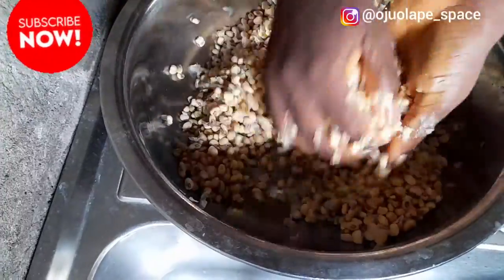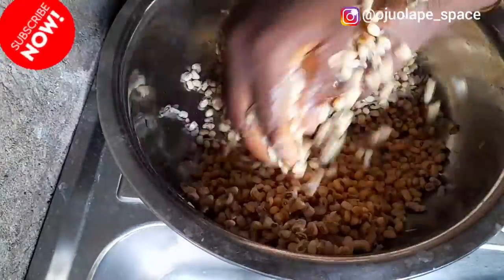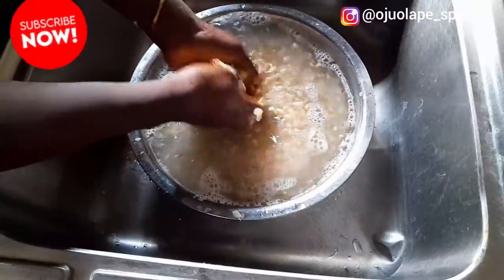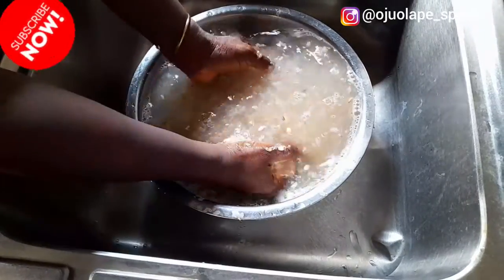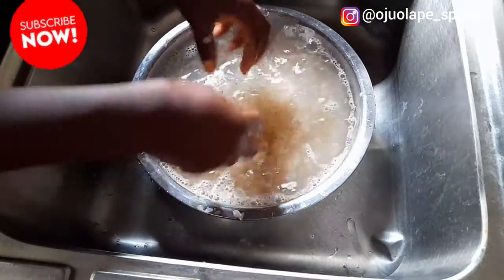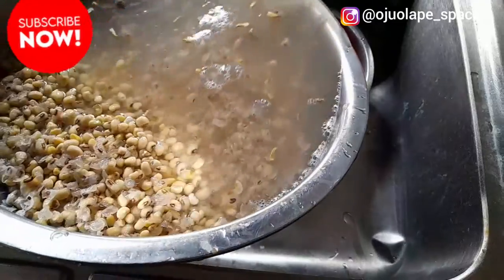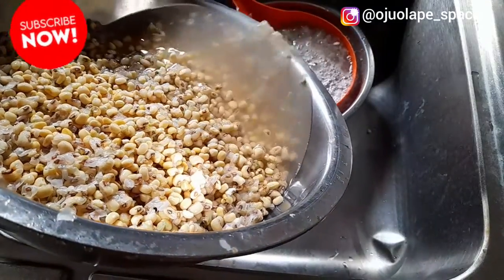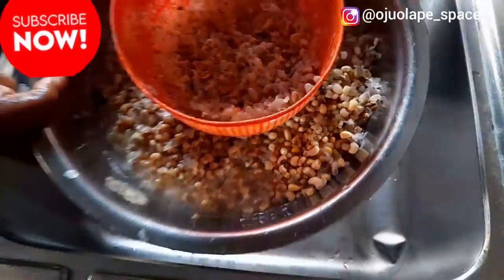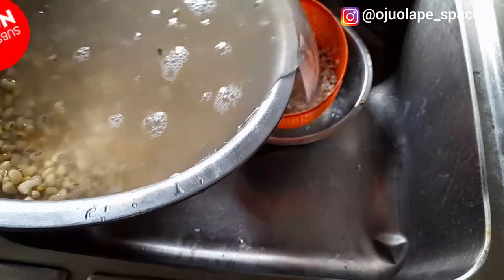This is the best method I've employed if you don't have a blender to wash away the shaft - this is the fastest method. When you're done scrubbing the beans, you just add your water and then start sieving the shaft from the beans. So now we are done with washing the beans. You can see it's so easy - this is the fastest method I've been using and it's been very good. You're going to peel your beans so that everything is completely separated from the shaft and you won't get any dirt.